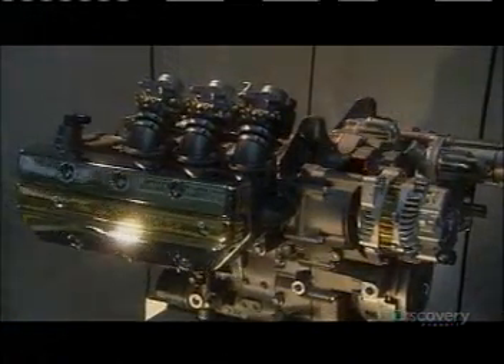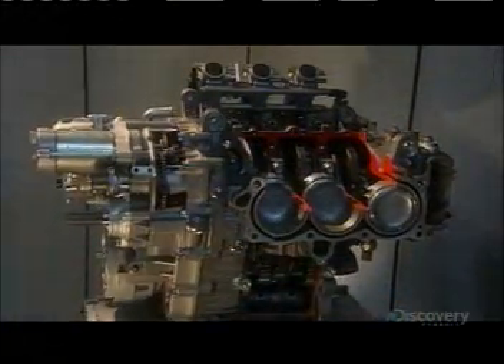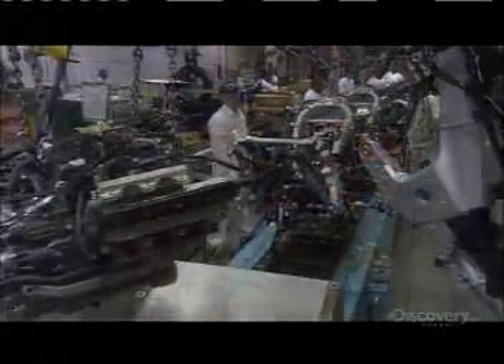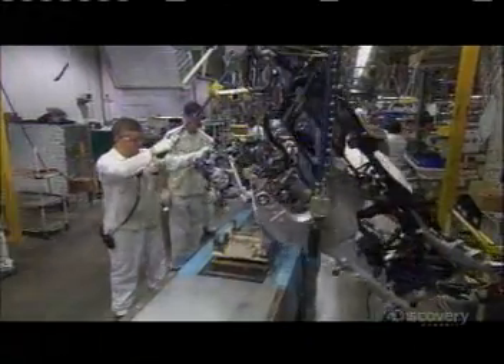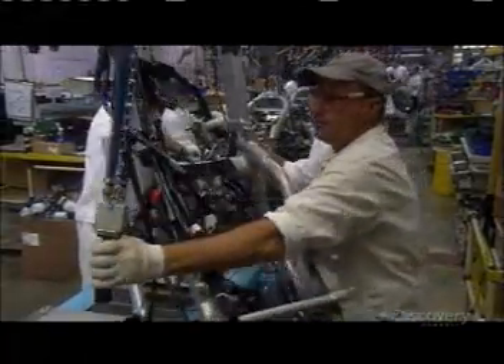A motorbike engine isn't only about function — it also has to look good, because it won't be totally hidden under a hood. Now they lower the 102 kg engine onto a cradle that sits on a conveyor, then mount the frame onto it.